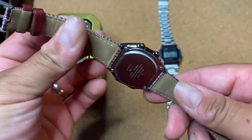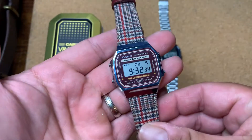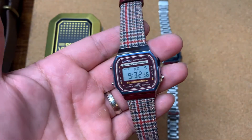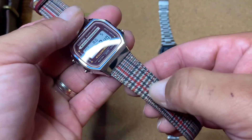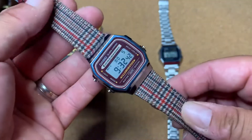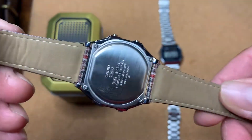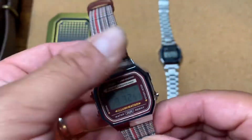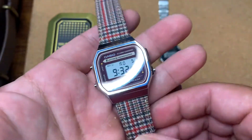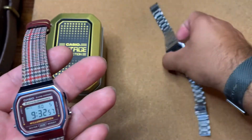This one I've officially dubbed the 'Ron Burgundy.' It just looks like a couch we used to have in the 70s or 80s — it's got this really kind of faux polyester with full leather backing. It's been great so far, I've had it about a week. This is the A168, so it's a little bit of an upgrade to the A158.